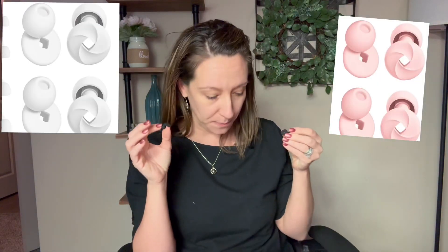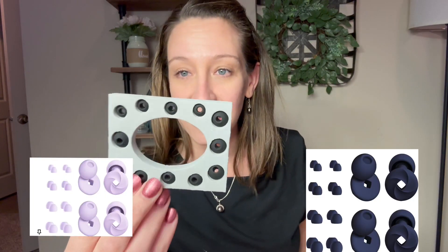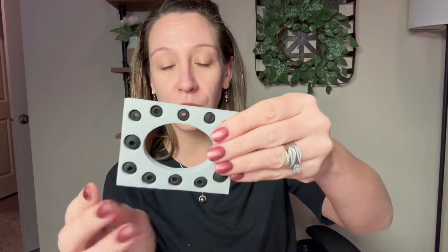They fit really comfortable and nice. They're small and portable. They do come with an assortment of colors — this is the black color, but there's blue and pink. They also come with different sizes, so if you have a smaller ear or a larger ear, you can choose what size is most comfortable for you.